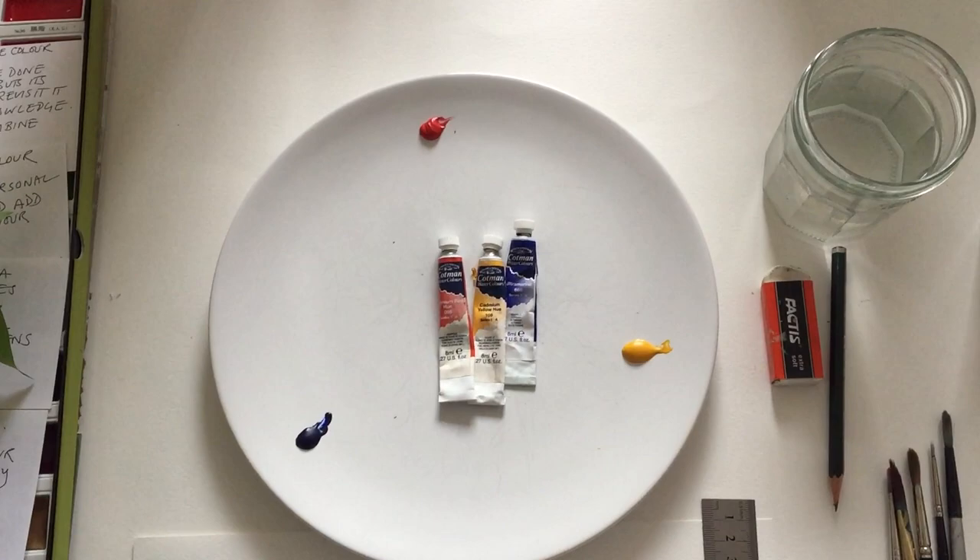So we have our primaries and we're now going to mix our secondary colours. If you mix the red and the yellow you're going to get orange — that's your secondary colour. Treat your colour mixing on your plate as though you've got your little colour wheel here, so where you're mixing is going to reflect where you are on the paper. This is our orange and I'm going to fill that one in here.